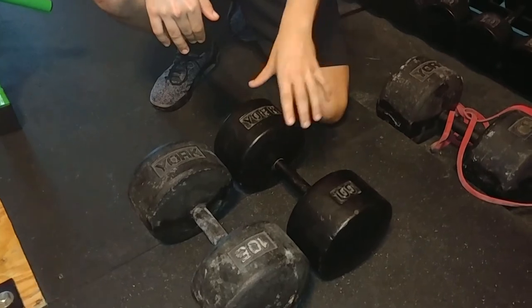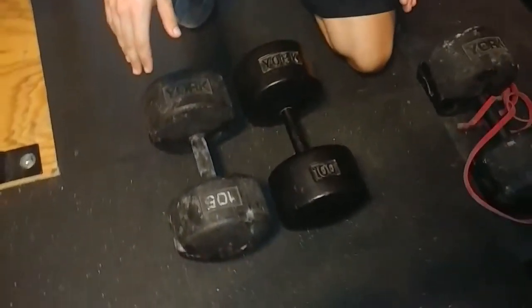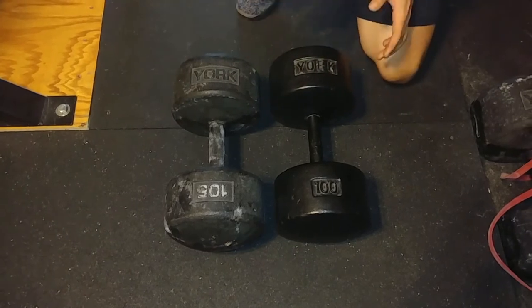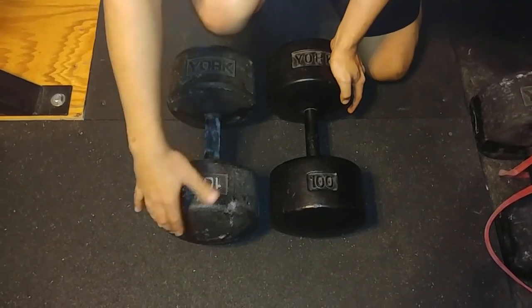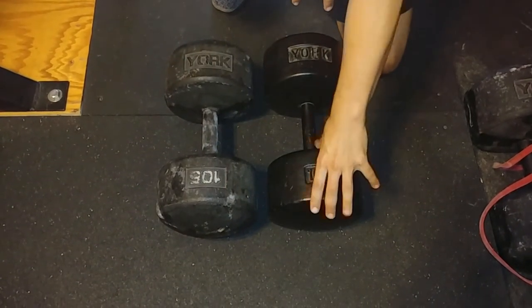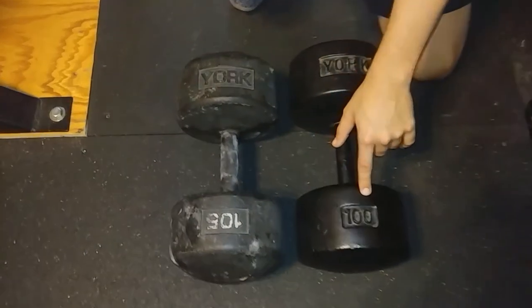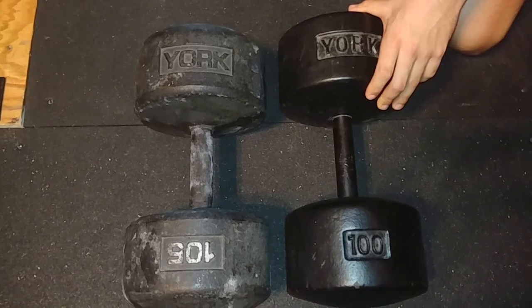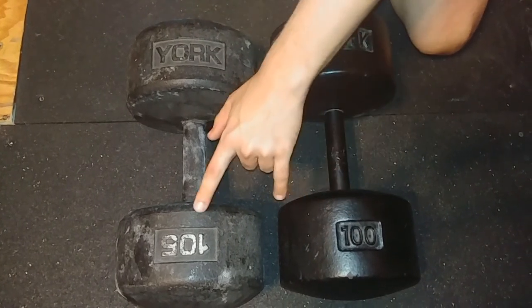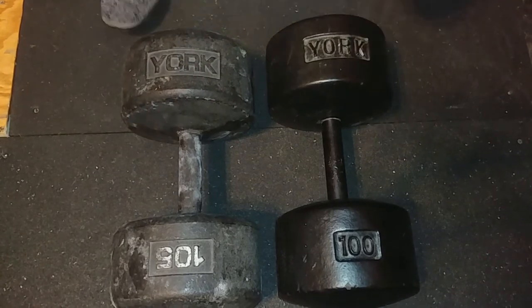Right here we have the original style round head — the 100 — and this is the Legacy style for the 105. These are the closest in weight to each other so the weight increase doesn't change the way they look beyond the styling differences. Right off the bat, the Legacy has a much more pronounced round end than the original round head, but the original round head has a little bit of a broader face. It's a little bit longer in total length, and the font is much different — much thinner on the original round head. They went with a much thicker font for the Legacy style, and the number denomination is flipped on the Legacy. They obviously didn't make them as perfect copies of each other.